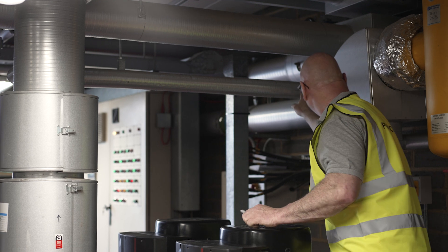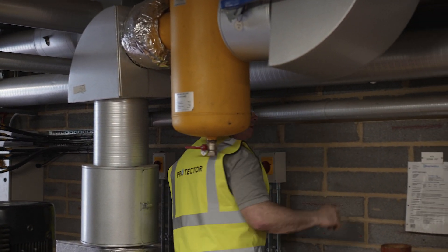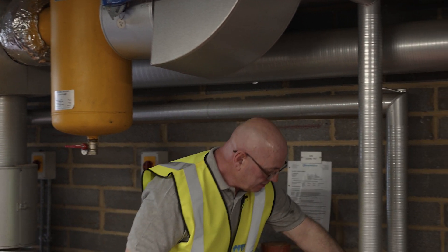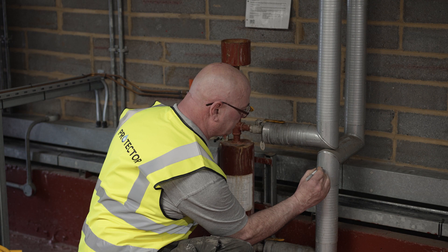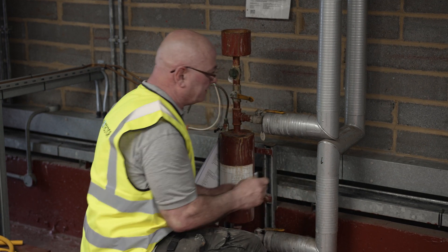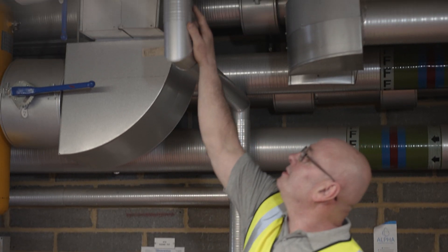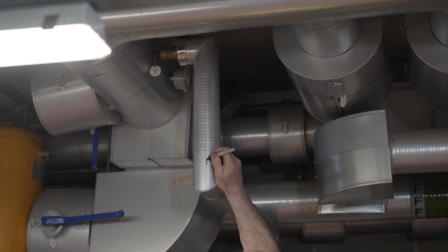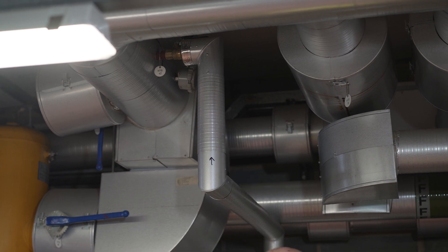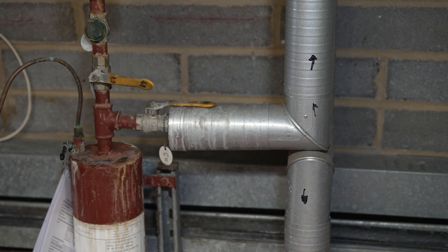It is worthwhile checking and tracing one final time before starting work on the installation. With the inlet and outlet pipes clearly identified, the removal works can commence.